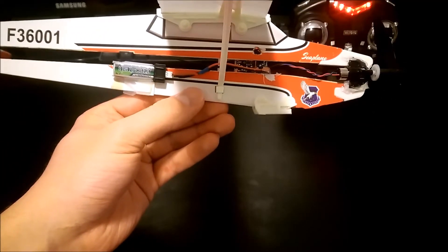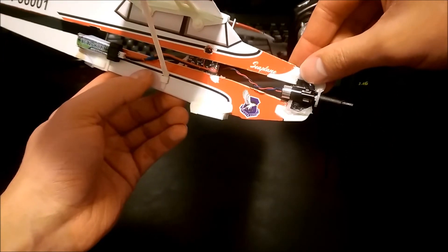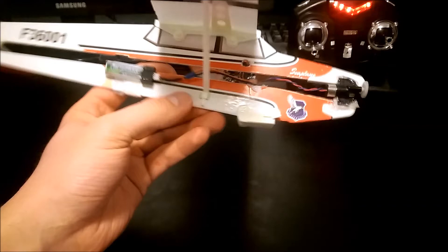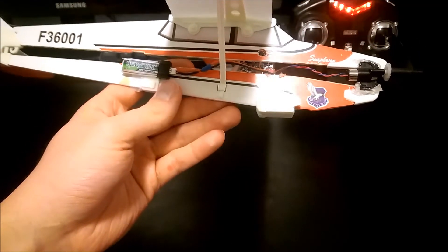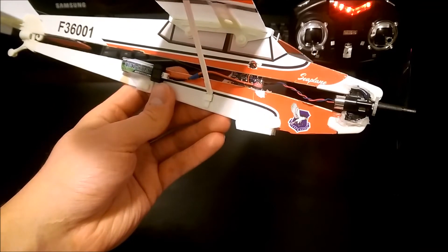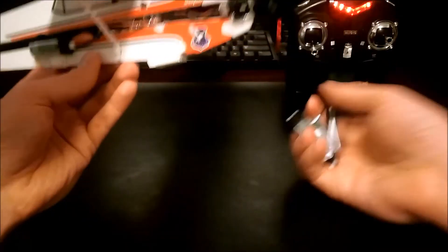Flight time — while learning to fly this I crashed it quite a bit. I've had to hot glue this motor on a couple of times. I chose hot glue because I want it to break off if it gets hit pretty hard in the front. With flight times, a 160 milliamp battery has lasted over 10 minutes and it is still going.